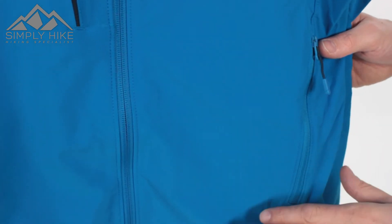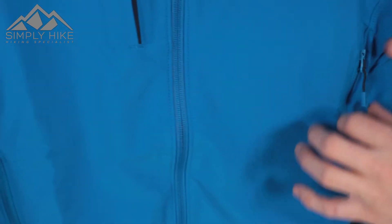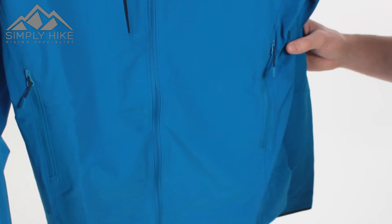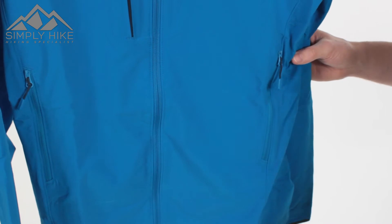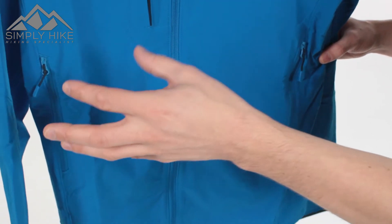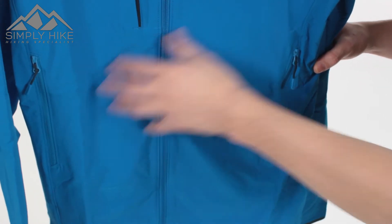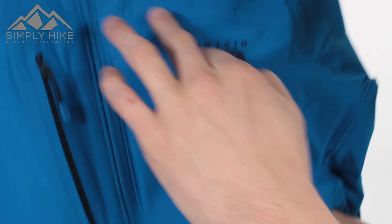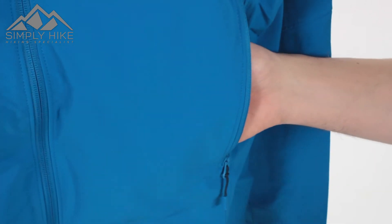You've got two discreet hip pockets as well — they blend nicely within the blue of the jacket, which is a really nice touch. These pockets are slightly raised, so if you've got your hip belt closed on your rucksack or backpack, or if you're doing a bit of climbing or grade two or three scrambling, the harness isn't going to interfere with the pocket and you still have full access. Easy glide zip system and the pocket is nice and spacious, pretty much from that top seam all the way down to the bottom seam — so you've got the whole chest part of the jacket to play with for space.